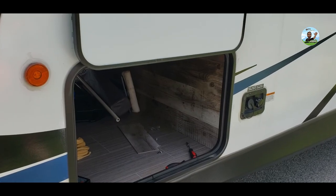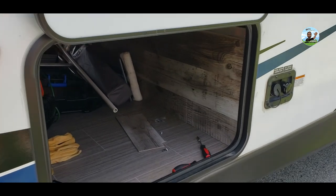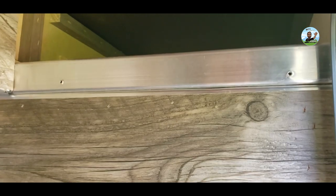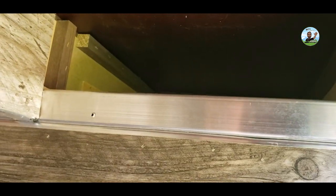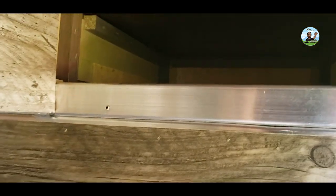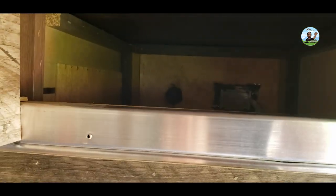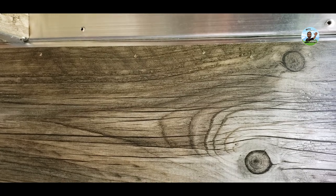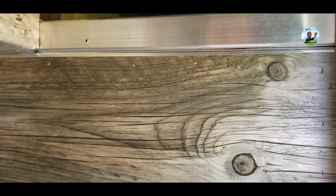Mount the Level Pro on the driver side front pass-through storage area. I took that panel off to make sure I wasn't hitting any vitals like wiring and stuff. You can see some plumbing and wiring up there. Before you do any screwing, make sure there's nothing behind there that you're going to interfere with when mounting the module. You don't want to create a problem while solving a problem.